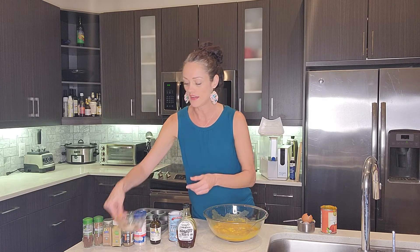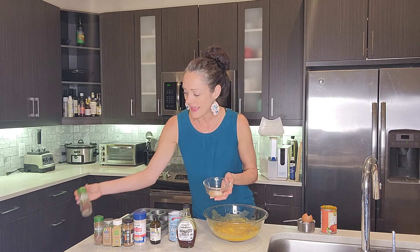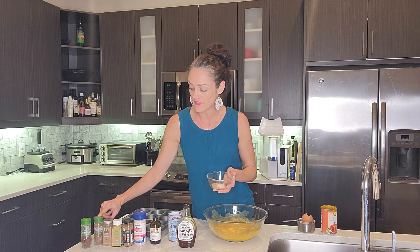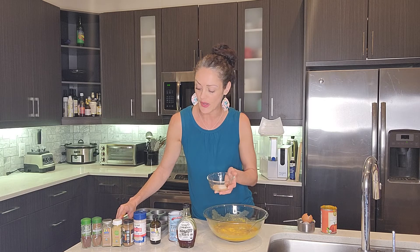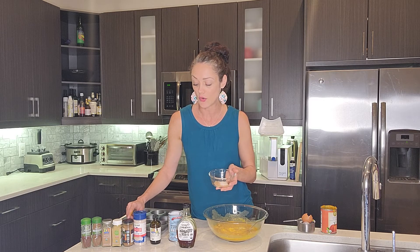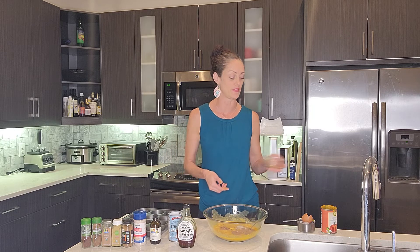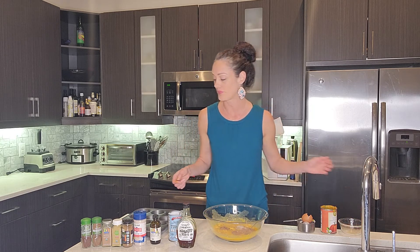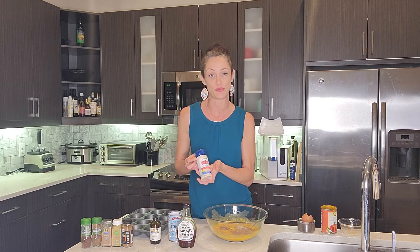Then here I have what you might call a pumpkin pie spice mix. We've got an eighth of a teaspoon of clove, eighth of a teaspoon allspice, quarter teaspoon nutmeg, quarter teaspoon ground ginger, and three quarters of a teaspoon of cinnamon. I'm using Ceylon cinnamon here, which is the preferred type of cinnamon as opposed to what you normally find, which is cassia or cinnamon bark. Ceylon has a lot of additional benefits.